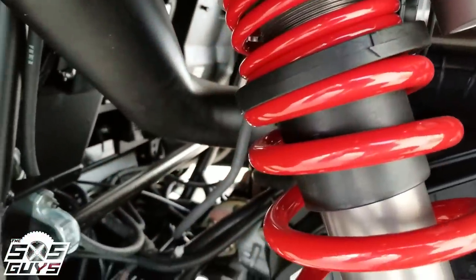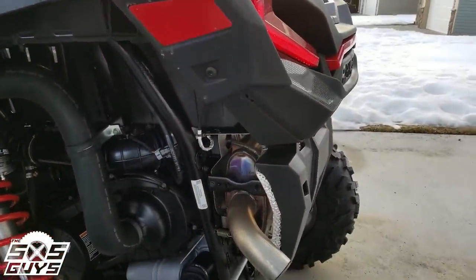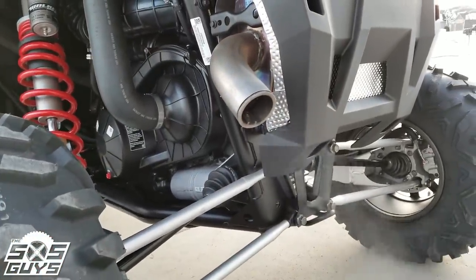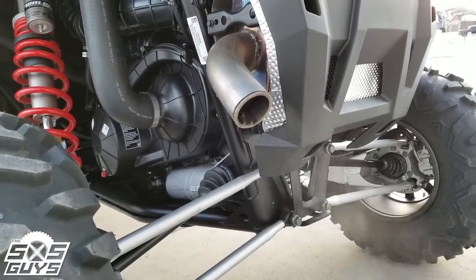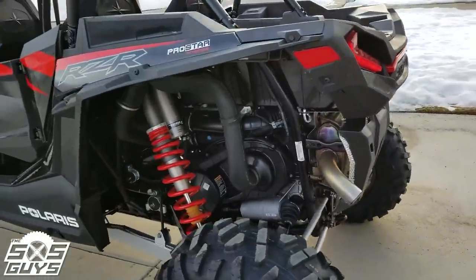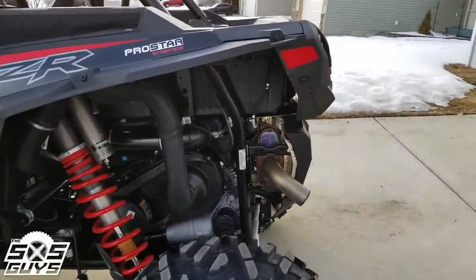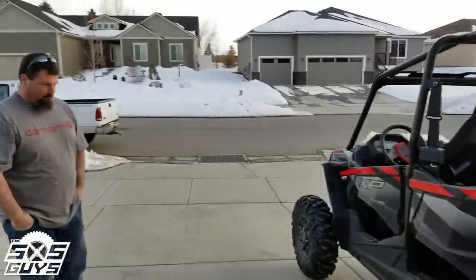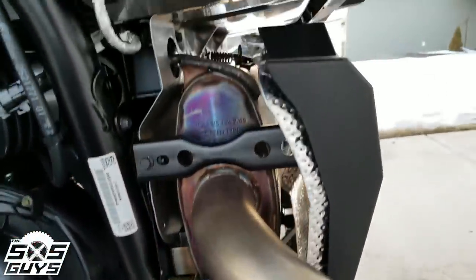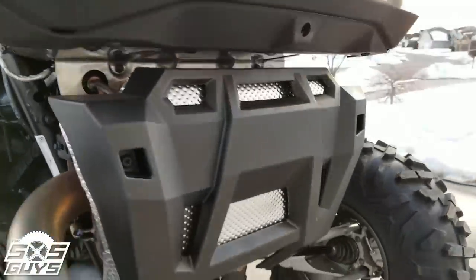The startup sound is noticeably different — it's pretty quiet, a lot quieter than the '18 sitting up front in the cockpit. The starter has a little whine to it the old ones didn't have. It sounds a little meaner externally, but from the cockpit it actually sounds quieter. Same exhaust, but I have a feeling they changed something internally to make it sound different because it doesn't sound quite the same.